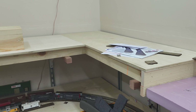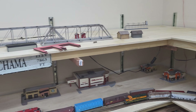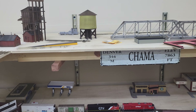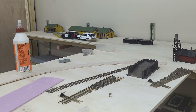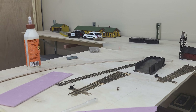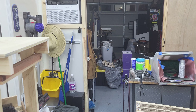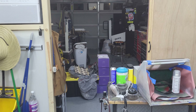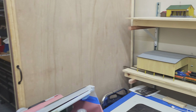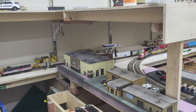I still haven't really come up with a track plan — it's not going to be anything super elaborate. This area is going to be Chama, same as before. You can see over there there's a station. I still need to build a lift-out here, so once I get to the track I'll build that, but I've just been doing other projects in the meantime.